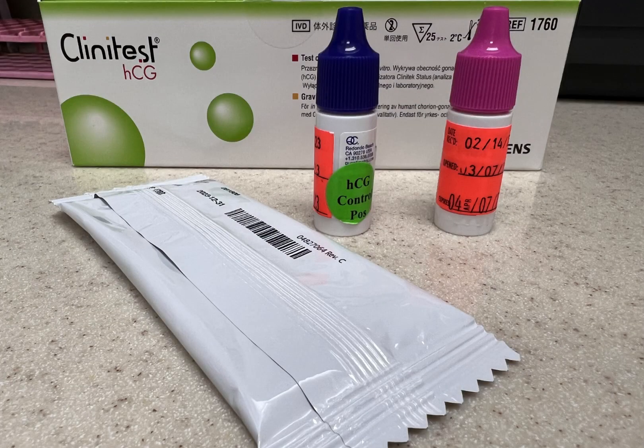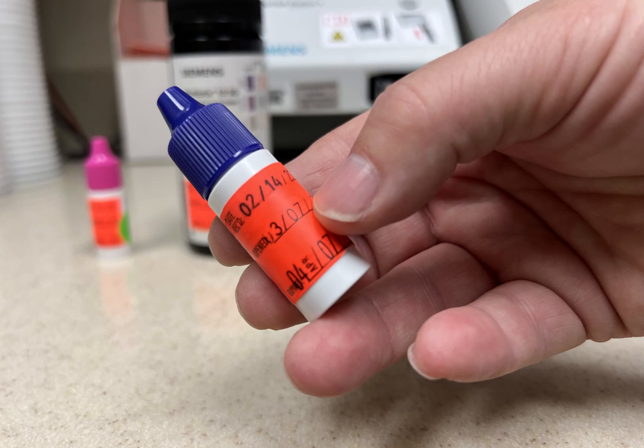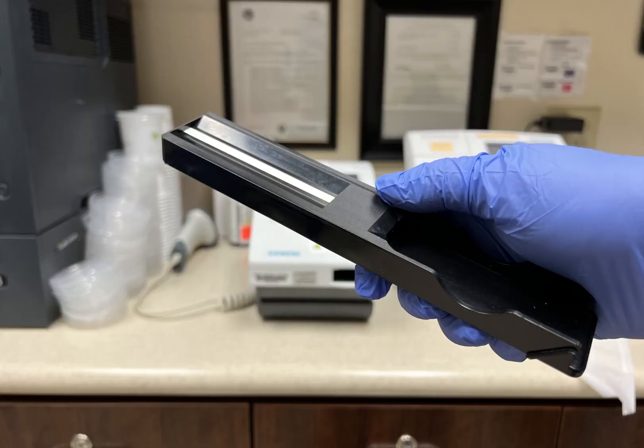How to QC the HCG cassette. It is very important to check the expiration date on the cassette and the controls. Use the purple control for positive and the pink control for negative. Clean the bridge before performing an HCG.